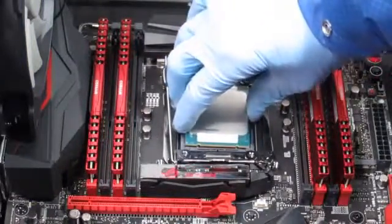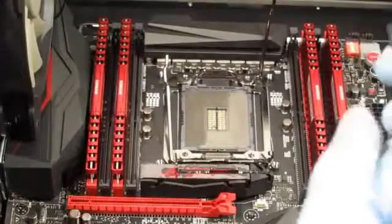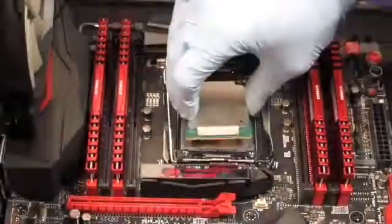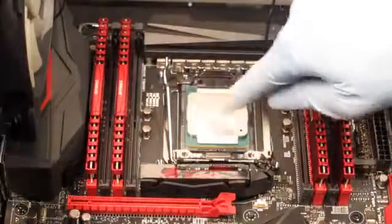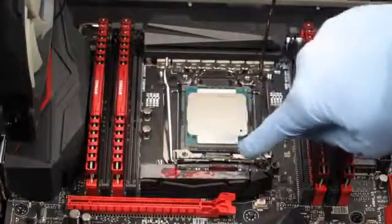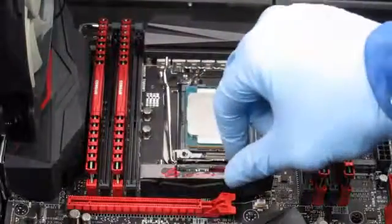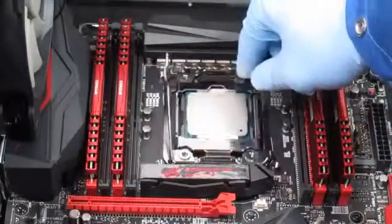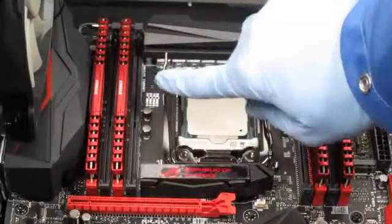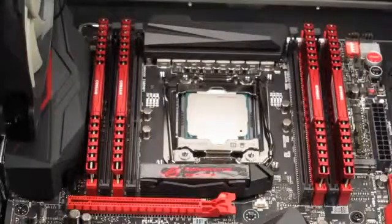If you try putting it upside down, the little notches are offset so it doesn't fit — it really only goes in one way. We've got a little triangle here, a triangle here, and all four notches — two on the bottom, two on the top — all align nicely. So we close the little door, press this latch down, and then press this latch down. That has the processor installed.